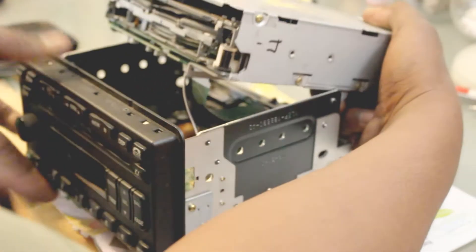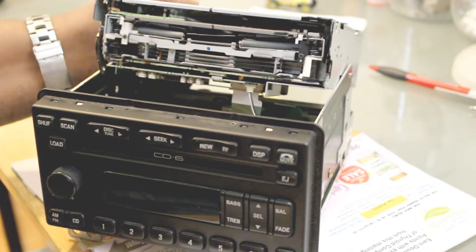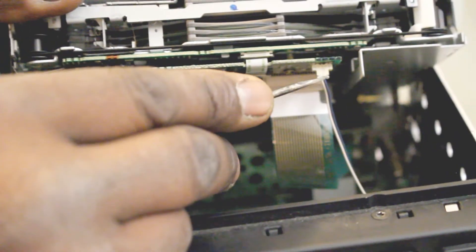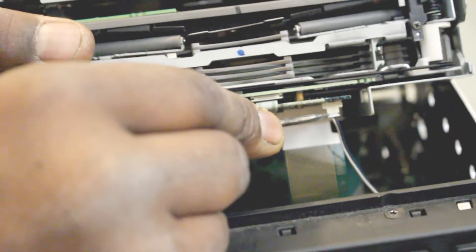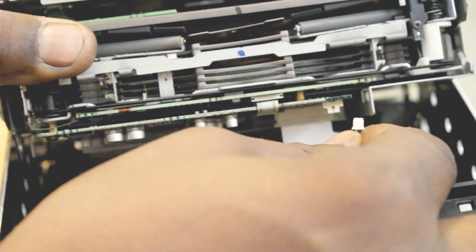Once you get to that point, you don't want to take it all off completely because you have some wires connected inside. As you lift it up, you'll have a wire and a ribbon in your way. The wire has a little edge right here — you can get a small flat screwdriver or your fingernail and gently pull it straight down from the sides, and it will come out. It's just a little plastic tab that holds it into position.